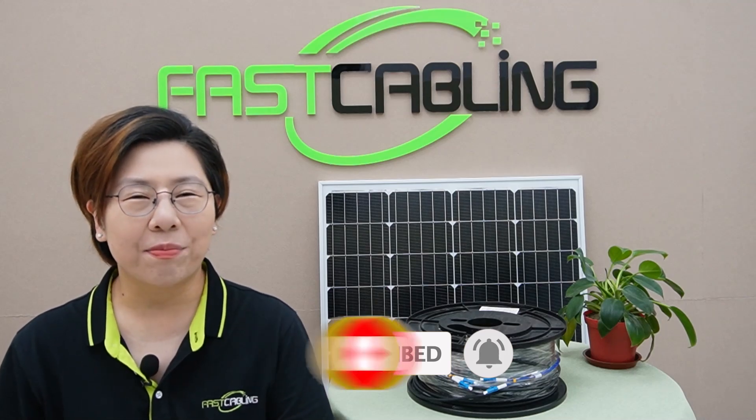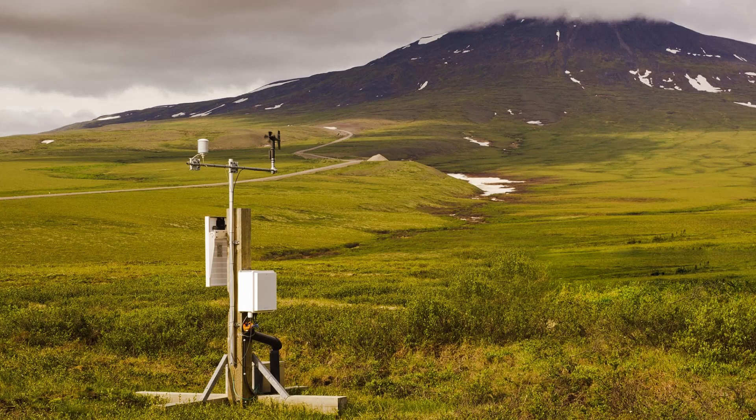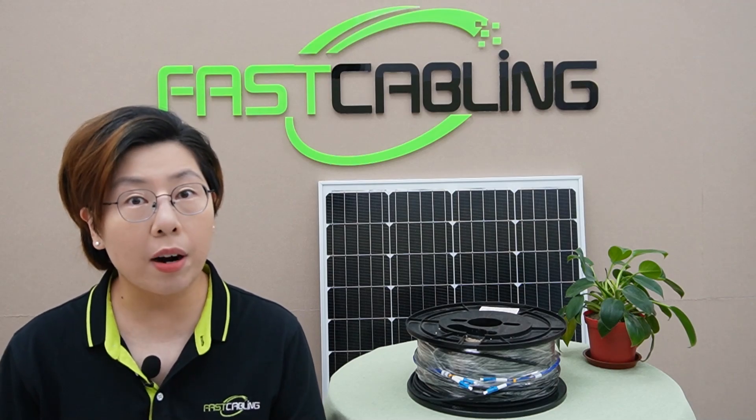So let's dive in. First things first, let's talk about why outdoor environments need a rock-solid data backbone. Think about surveillance cameras for security, smart farming with IoT sensors, or even remote monitoring stations for wildlife. These are critical systems that need reliable high-speed connections — and not just any connection. We're talking about fiber optics combined with the power of the sun.